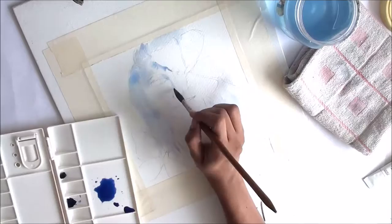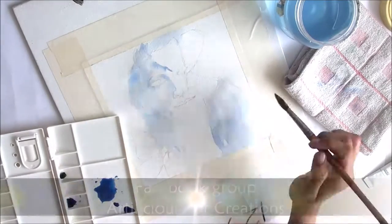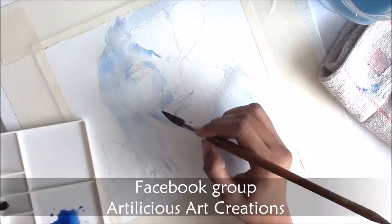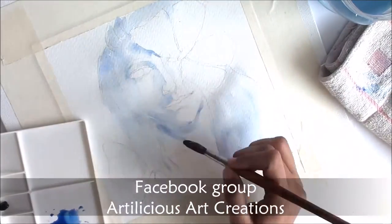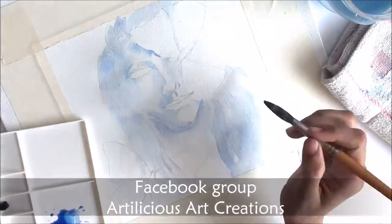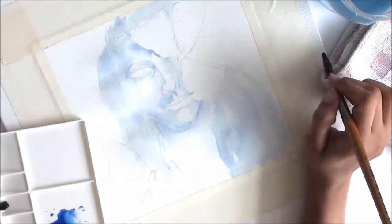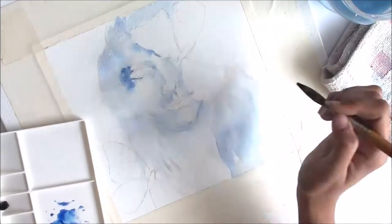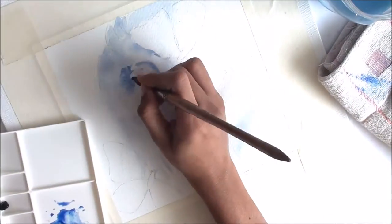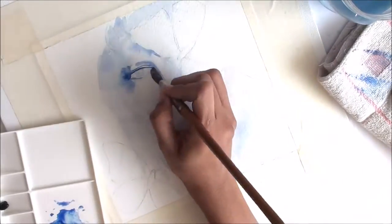I run a special Facebook group called Artilicious Art Creations that I created only for you guys, where you can come and share your artworks, look at artworks shared by other people, share your own Facebook page or YouTube channel, and even sell your artworks there. I created that group to help you guys connect with each other, get inspired, and share all the inspiration.